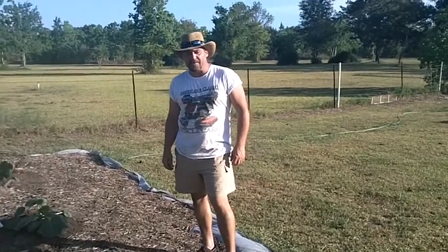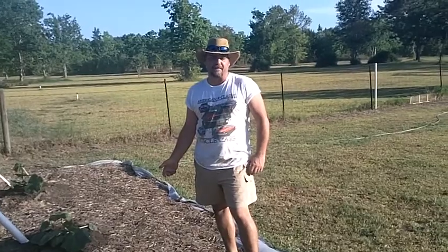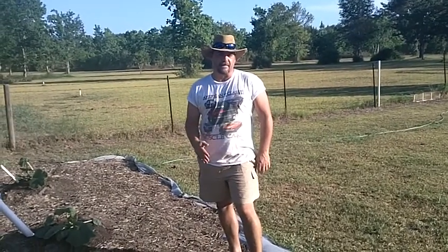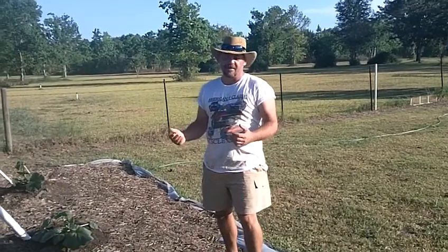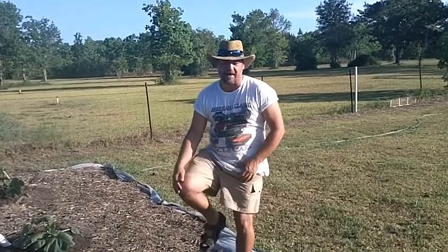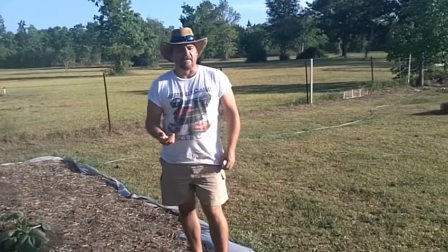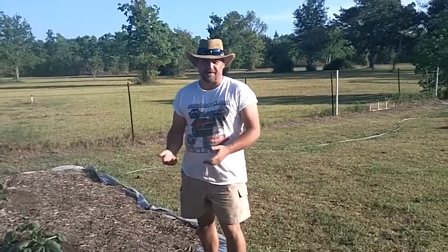Hi folks, I'm Donnie with GiantVeggies.com. This is part two of the squash vine borer. If you've seen part one, you saw what these little rascals have done to my hope-to-be prized pumpkin plants that I've been babying for a month. I came out here this morning, and you've seen what the plant looked like and what kind of destruction it did to the plant.